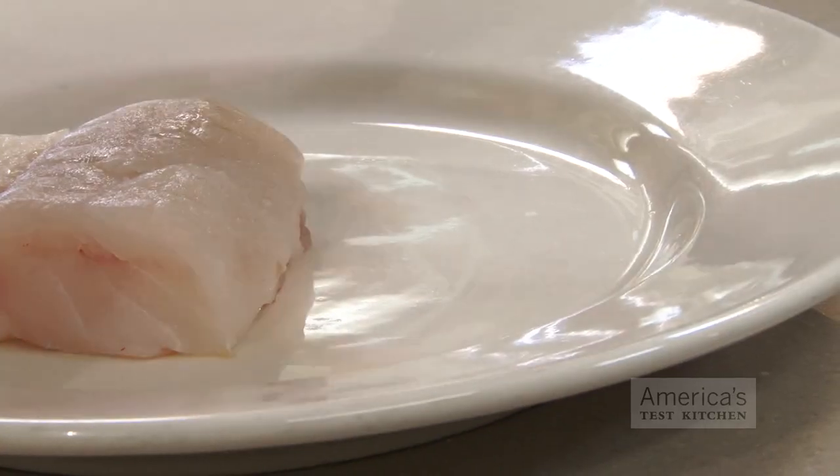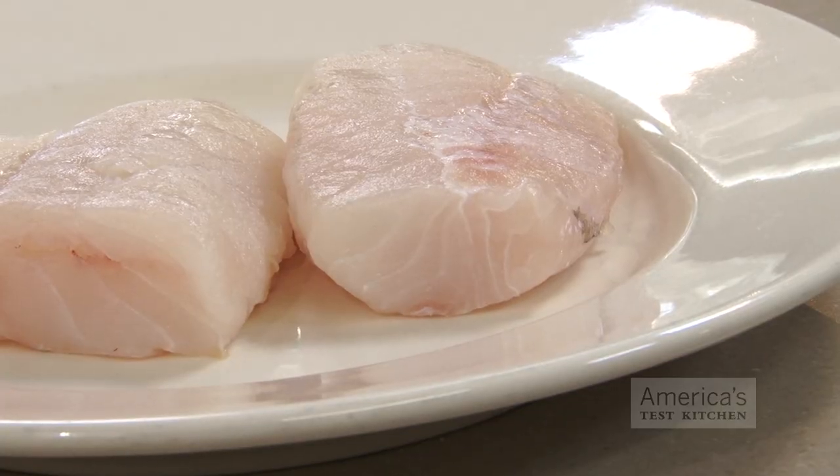First, start with fillets that are at least one inch thick. This way you'll have time to get a nice crust on the exterior before the interior dries out.